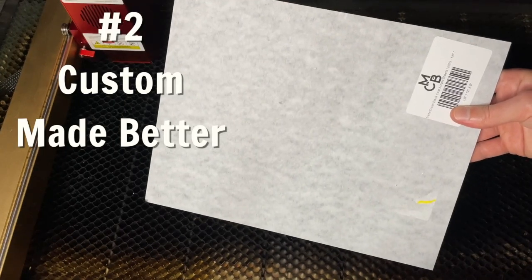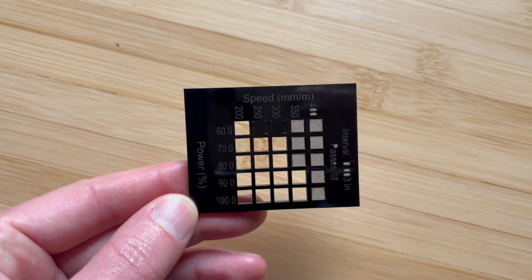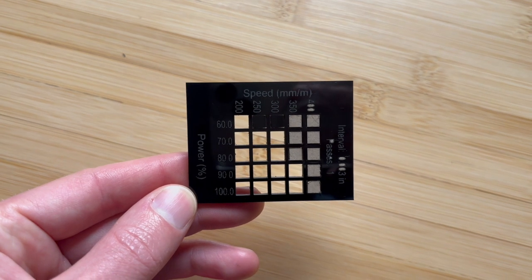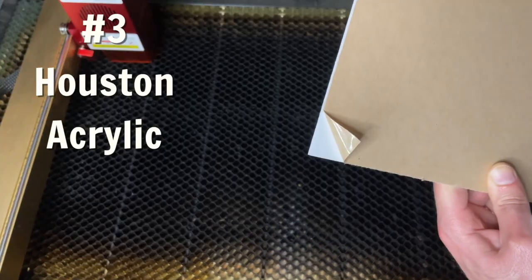Custom Made Better was next up. The panel overall was in great shape. I ordered the black acrylic with matte on one side and glossy on the other, and when I ran my cut test I did the glossy side up. Black was super easy to work with, and it was an easy pass for them.